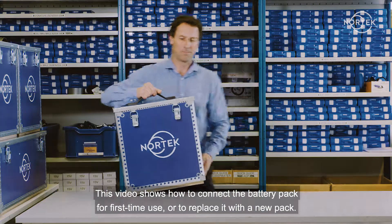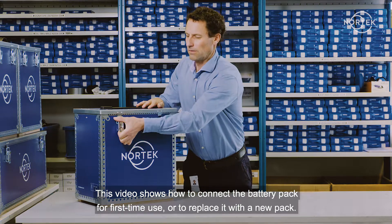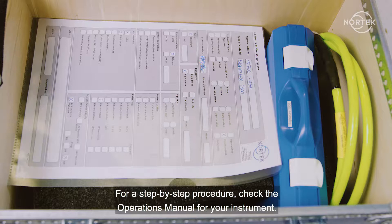This video shows how to connect a battery pack for first-time use or to replace it with a new pack. For a step-by-step procedure, check the operations manual for your instrument.